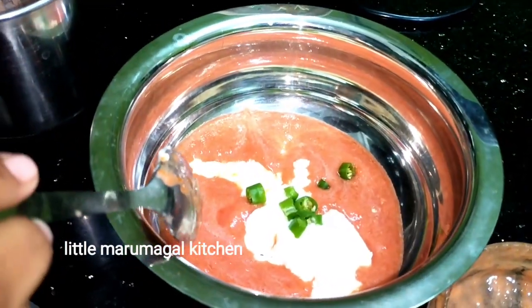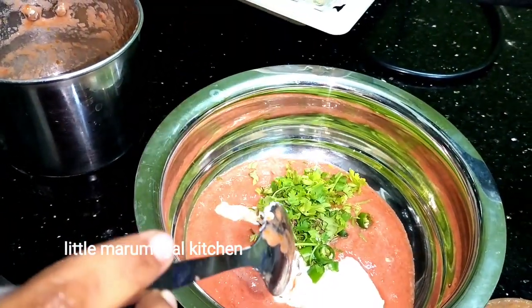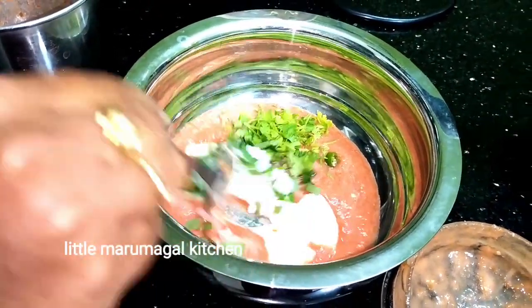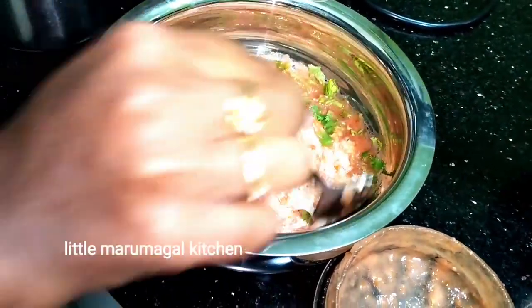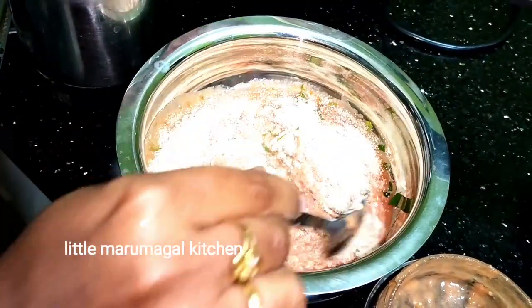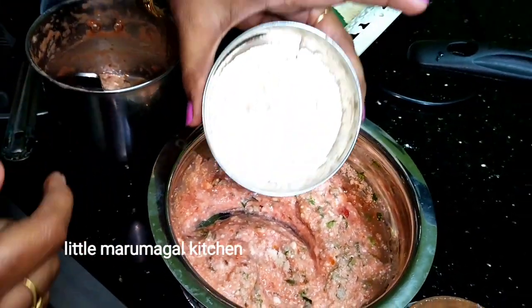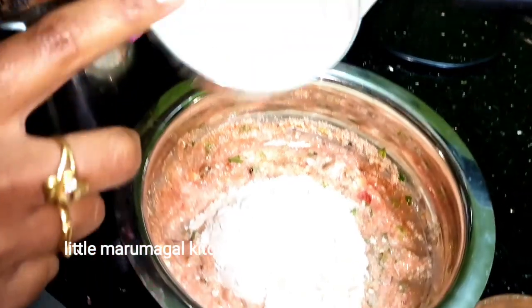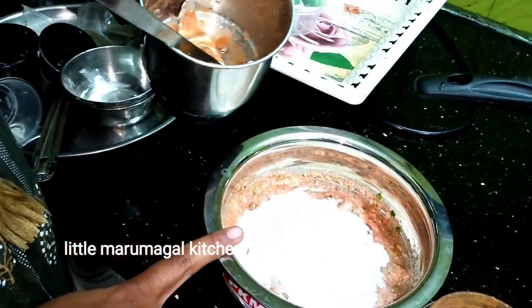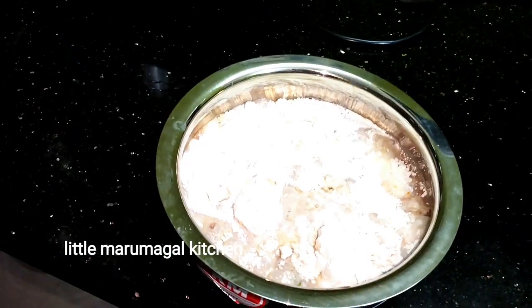Add salt. I will add 2 or 3 spoons of oil. Let's mix the oil and mix it up.